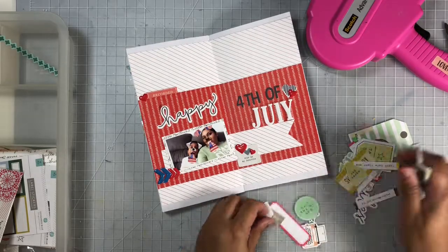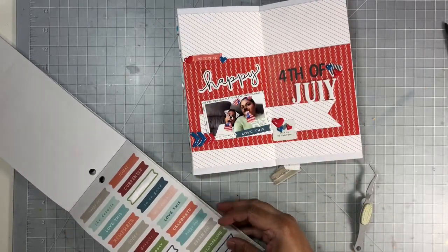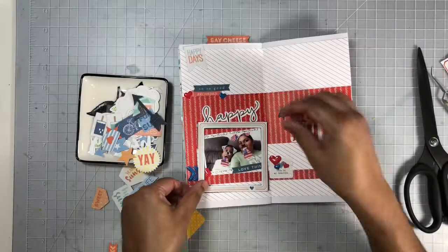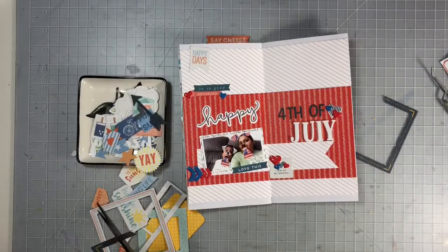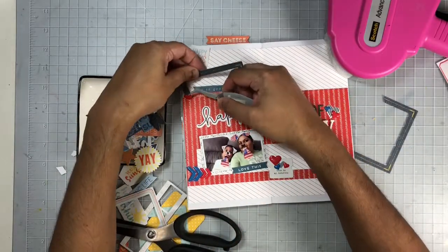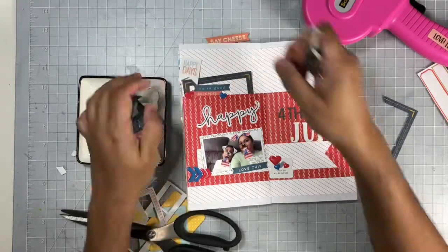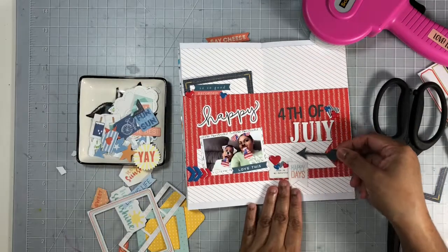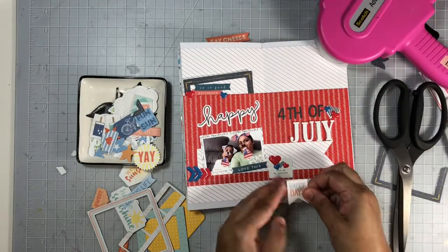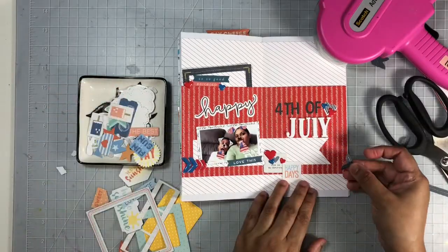I'll pull out a Happy Planner sticker book and from that I added two word phrases — one under the photo that says 'love this' and one that says 'so so good.' I'm also going through some die cuts from a Cocoa Vanilla die cut set and pulled out this frame — I love the color, it's blue denim with some gold stitching. I cut it in half, adding a piece to the top, and then used a photo corner to bring in that blue denim at the bottom of the layout. I added a few more word phrases to the cluster next to my photo as well.